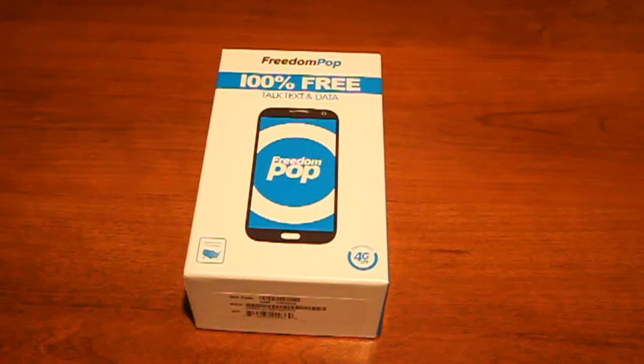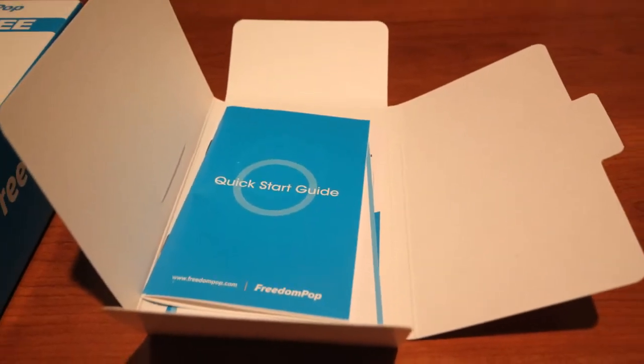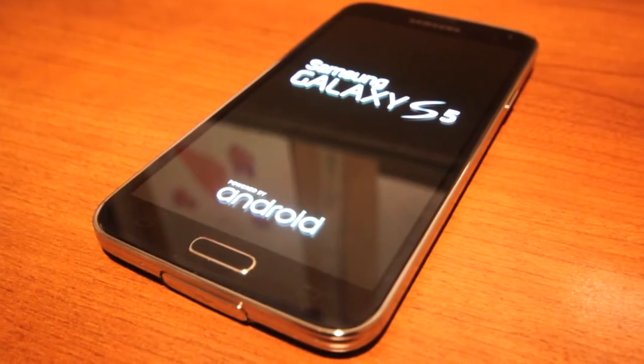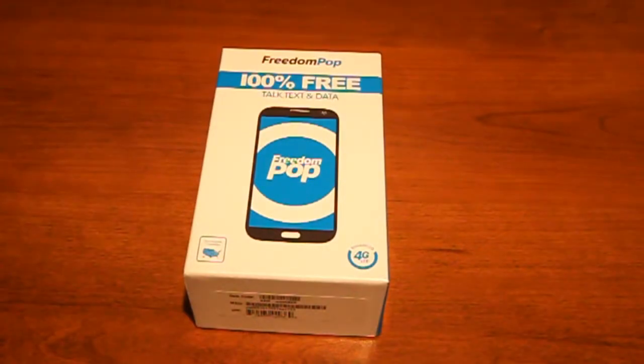Hey everybody, this is Peter with BibleMoneyManage.com and today we're going to be talking about FreedomPop and their mobile phone service. They have 100% free talk, text, and data mobile plans available, and it's a great way to save money, especially if you're a low user of phone calls, text, and data — which I am — so let's take a look.